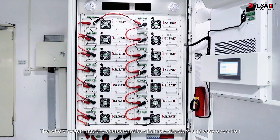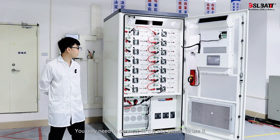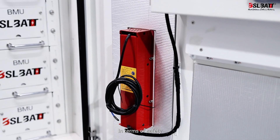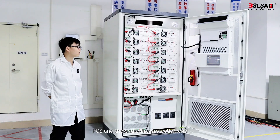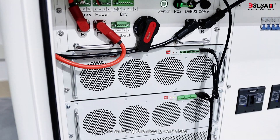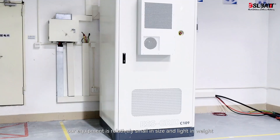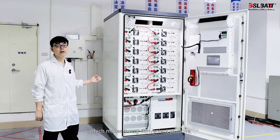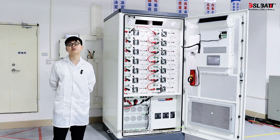The whole system has the characteristics of simple structure and easy operation. You only need to connect to the city power to use it, without adding other additional inverters. In terms of safety, we have provided protection in BMS, PCS, and the entire fire protection end, ensuring complete safety. For the integrated cabinet, our equipment is relatively small in size and light in weight, which makes it very convenient to move. This system is very suitable for industrial, commercial, and home use.